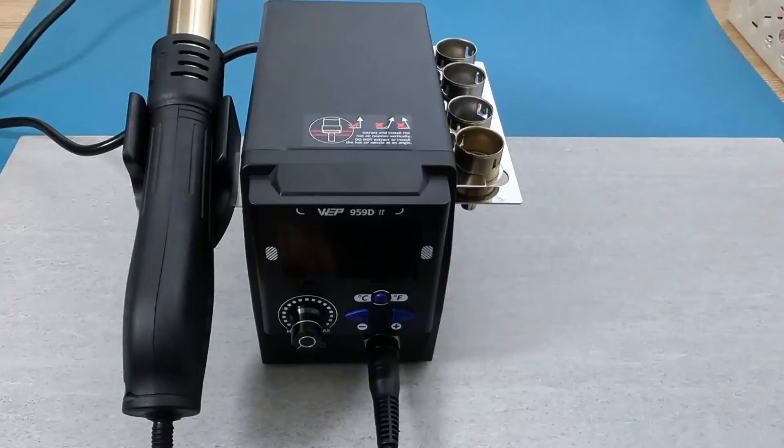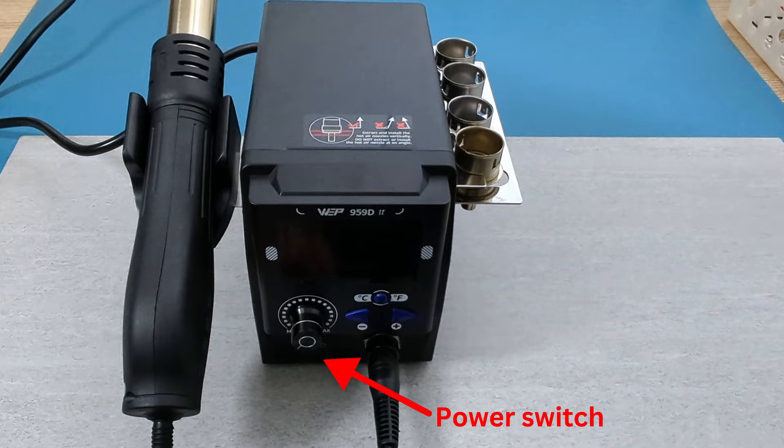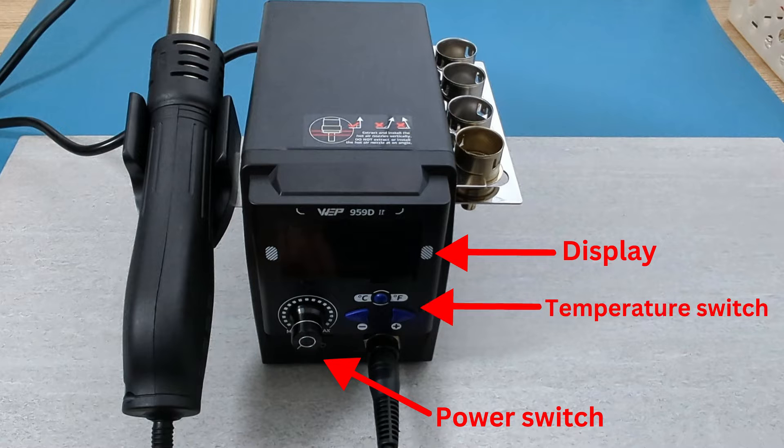On the front of the station, we have various ways to make adjustments. There is the power switch to turn on and off the station. The display shows the temperature of the hot air gun. The temperature switch allows you to toggle between Celsius and Fahrenheit. The fan speed controls how much hot air comes out of the hot air gun.